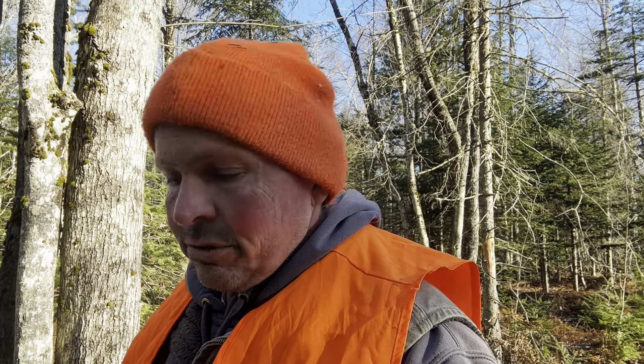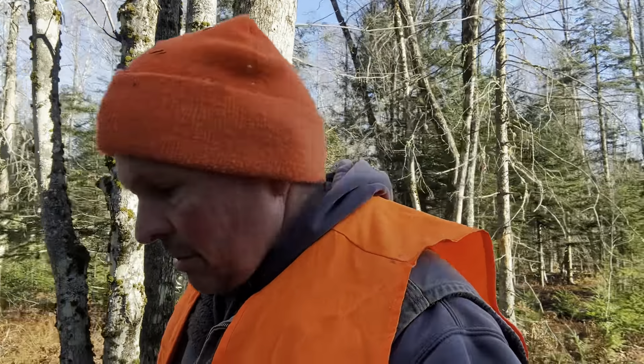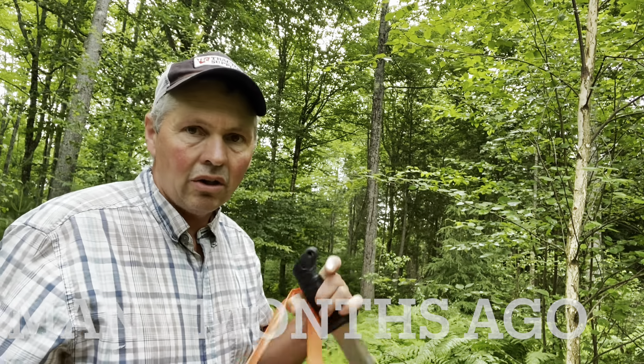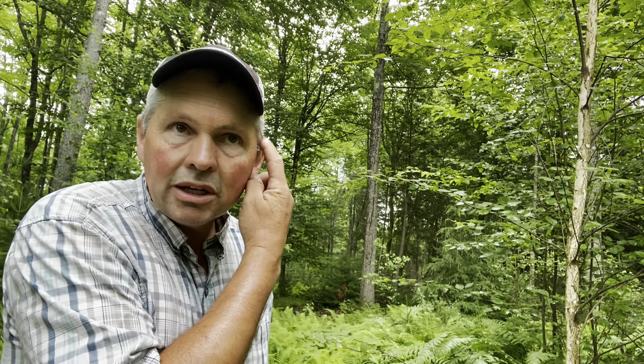We're clearing land to make more pasture. The goal of our project is to make shaded pasture — it's a silvopasture project, where we're clearing under larger trees so we'll have shaded pasture for the summer. This was part of a grant project, so we got a grant to do quite a bit of it. I think I'll try and do an entire video just on the goals of the project. This video is more about using the machine.